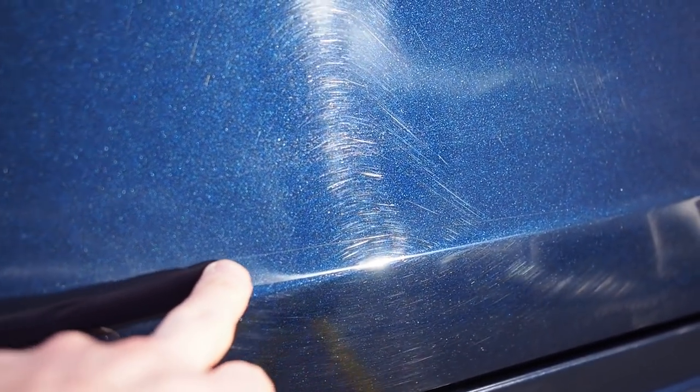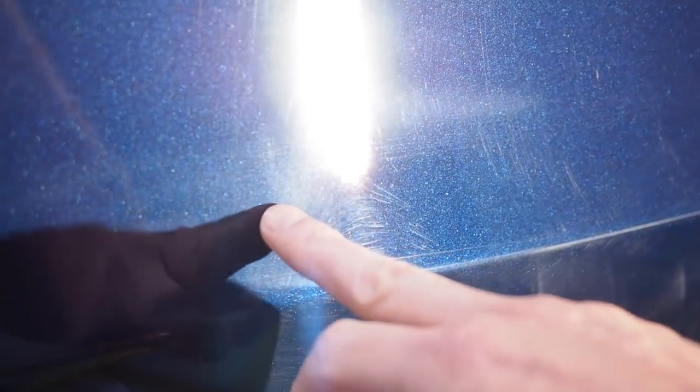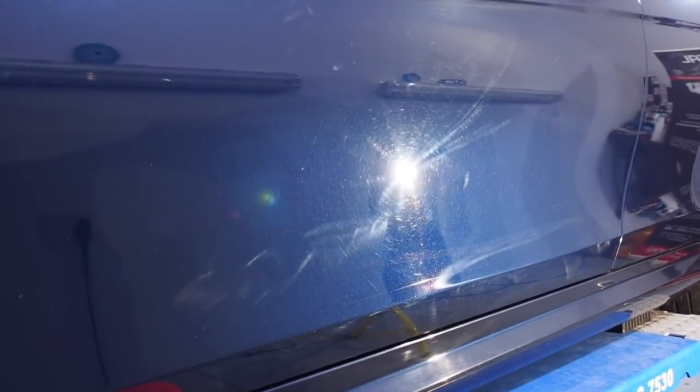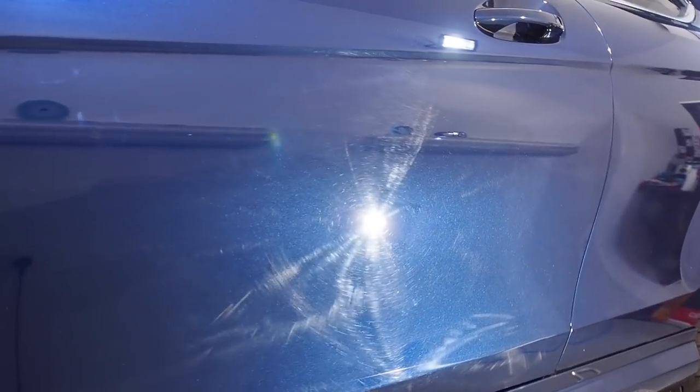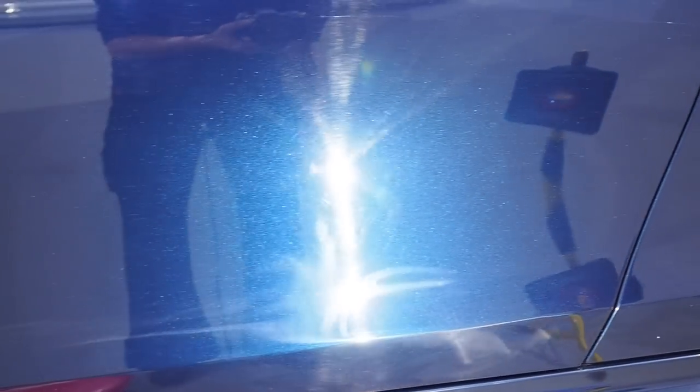We've got a multitude of different marks here — general swirls from poor washing and wiping the paint when it's had dirt on it. Then there are some deeper scratches running all the way along the sill. There's a nice deep scratch and then some buffer trails on the very bottom — that hologram effect where you can see them arcing out and dancing away. There's also a lot of stone rashing up the side which will improve but won't come out completely.